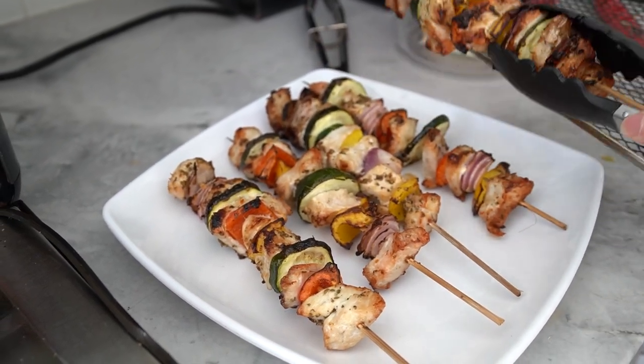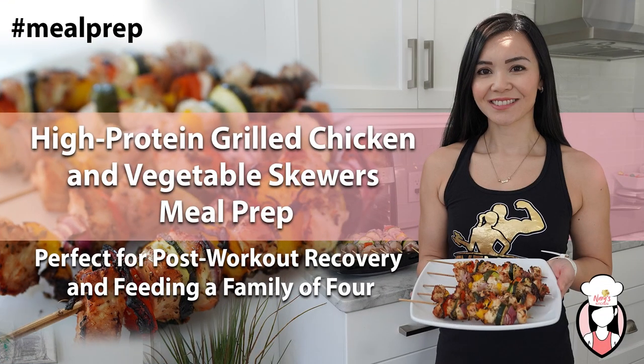And there you have it — a 20-minute high-protein grilled chicken and vegetable skewers, perfect for a quick and healthy post-workout meal or a family dinner. You can store them in the fridge for up to four days, making it a great meal prep option. Let us know how yours turned out and if you have any other requests, let us know in the comments below. Thanks for watching and join us again on the next Neri's Kitchen.